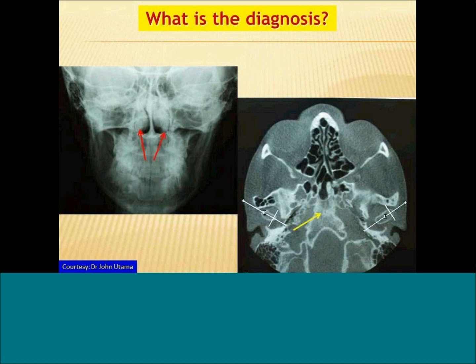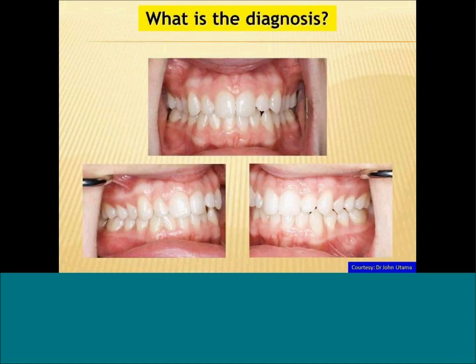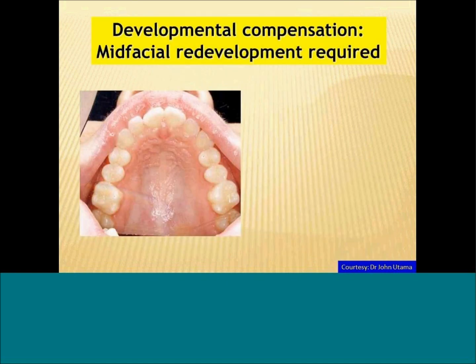We look at her cranial base — it's a relatively young patient. Looking at her TMJ tomographs, we find a little bit of beaking and retro-positioning. This is leading us to conclude that this patient probably has jaws which are underdeveloped. We see the molars, which are luckily displaced. We'd like to go ahead and redevelop this patient's mid-facial structures — what we're seeing is developmental compensation.